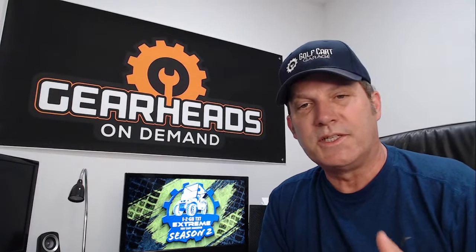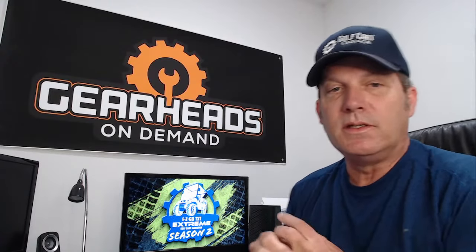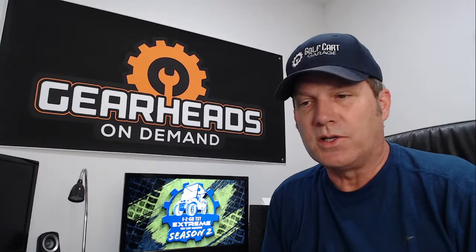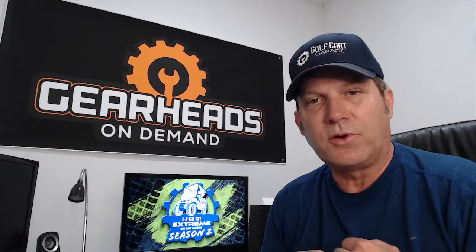We are back once again. I'm Tim with Golf Cart Garage. I am a member of the GearHeads On Demand service that we offer here at Golf Cart Garage. GearHeads On Demand is a service where you can call and schedule an appointment and I will call you to talk about golf cart related issues.